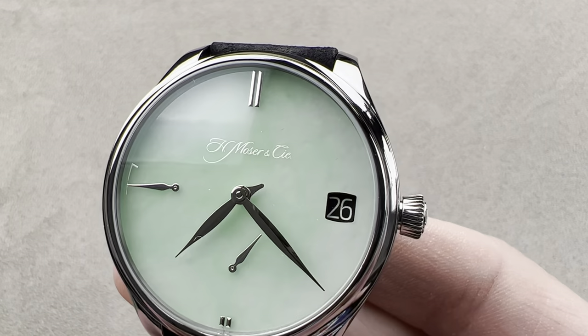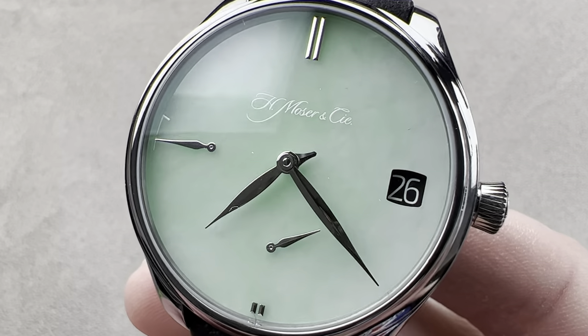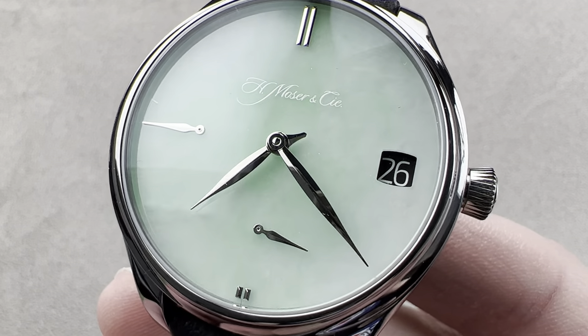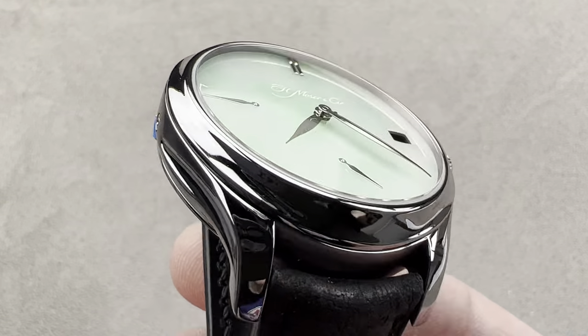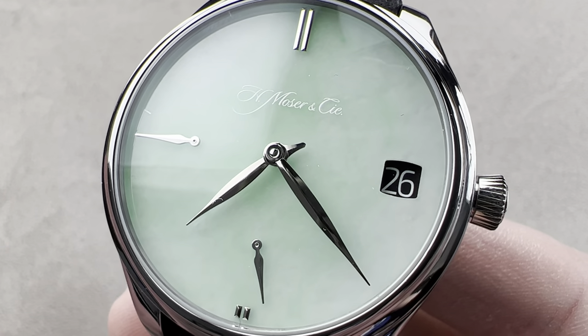Today we're discussing a spectacular 2023 model year limited edition of 10 pieces in blue-gray tantalum. This is the H. Moser and Cie Endeavor Perpetual Tantalum — a USA limited edition of 10 with a jade dial. Do I have your attention? I hope I do. I'm already in love. Will you follow me over the edge?